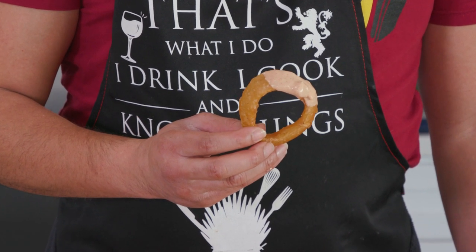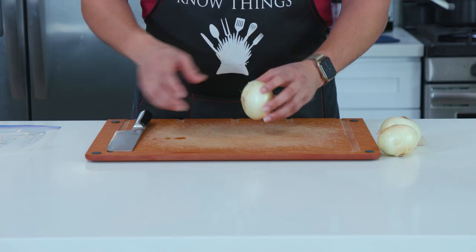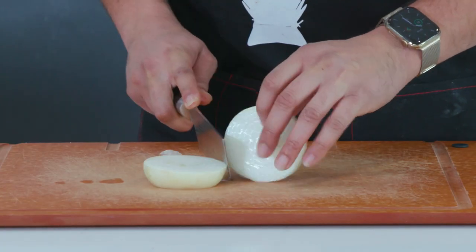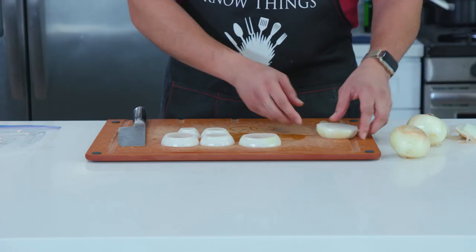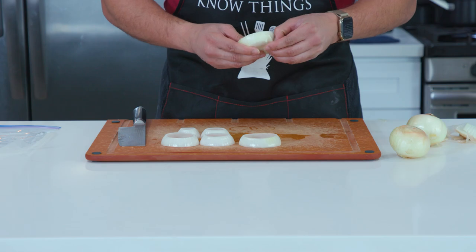This recipe is extremely easy, and if you have an hour on your hands, you are good to go. First up, we need to cut ourselves an onion. I've got sweet yellow onions here that I'm going to cut up into half-inch rings. We won't need the smaller inside parts, but we can always save those for later dishes.